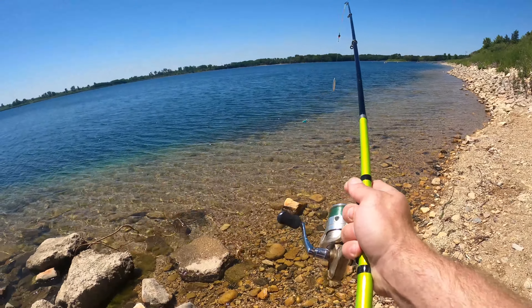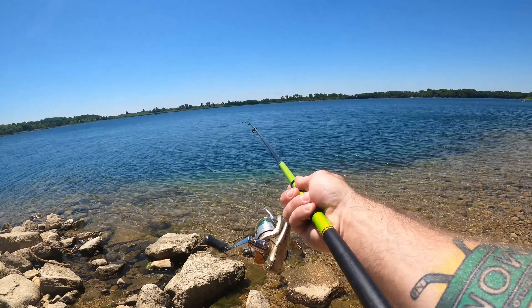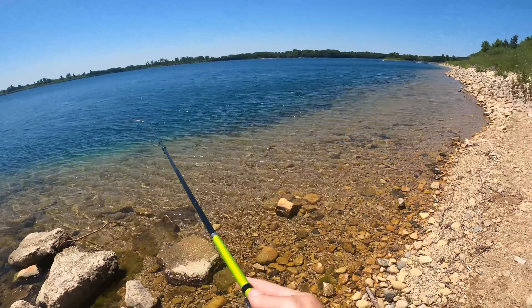Alright, let's see how this thing casts. It doesn't really fit in a rod holder — I just jammed it between some rocks. But the first cast was actually a lot better than I thought it was going to be.